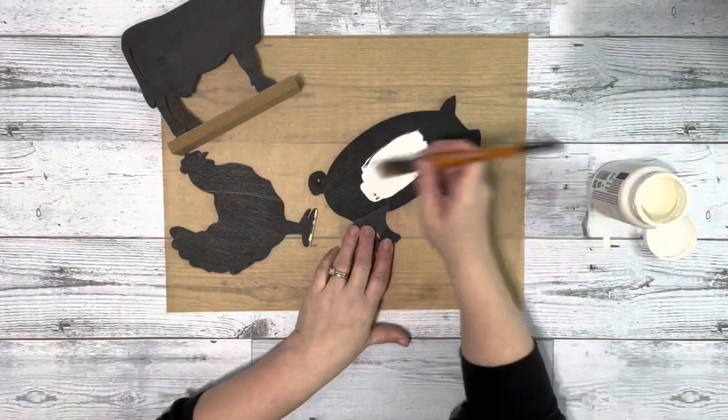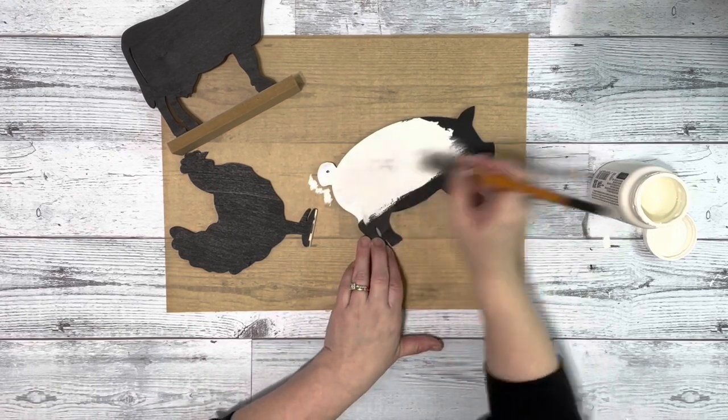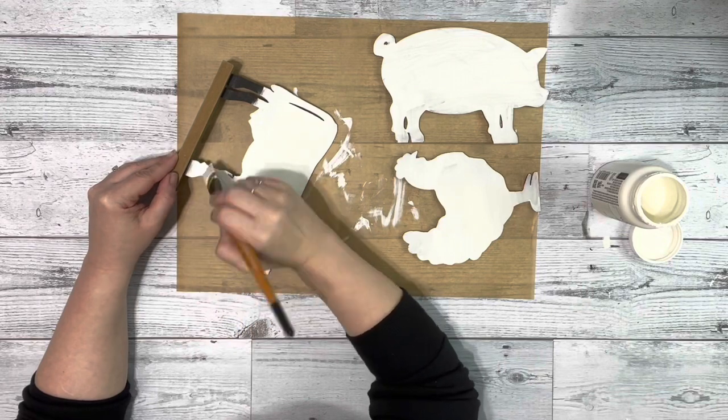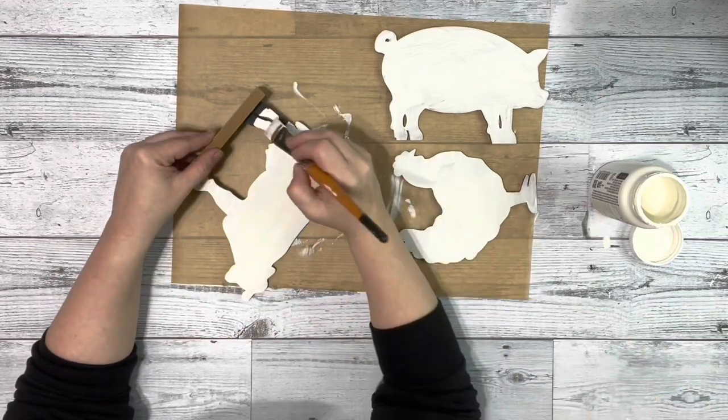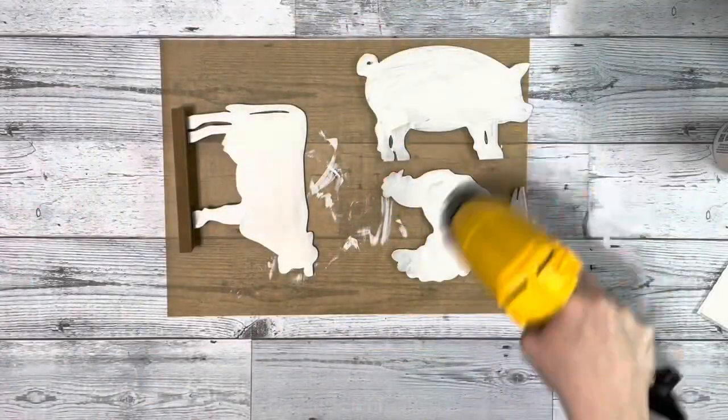So I removed the stands from the two of them and then leave the stand on the cow, and then I paint all of them with the plaster chalk paint front and back. I did two coats and I did not paint the stand the white color.